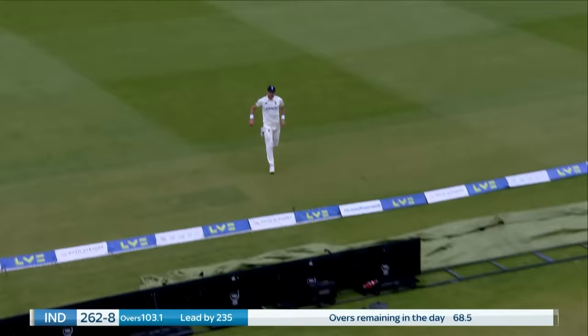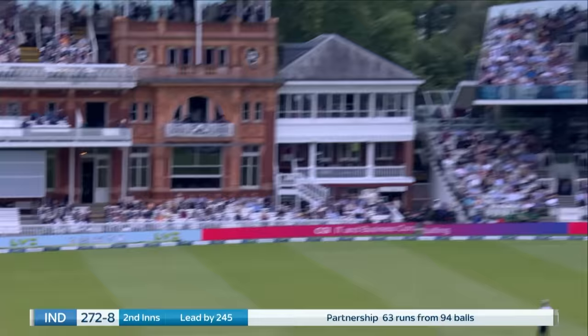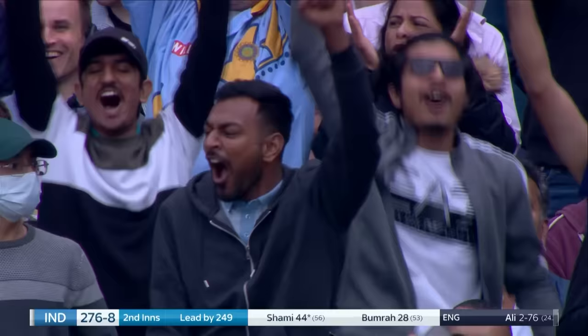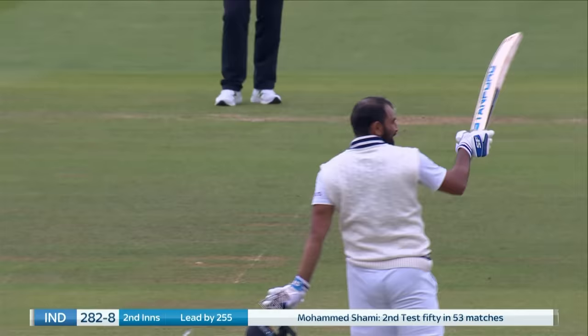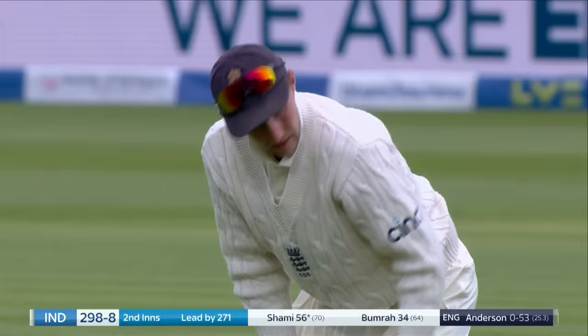Shami down the ground, over Anderson's head — one bounce, four. Swung away again by Shami, and again one bounce, four. This is wonderful batting, great hitting. He moves to 44. What a way to go to a half-century at Lord's — Muhammad Shami swings Moeen Ali into the grandstand. The Indian crowd rise. The players' balcony are all on their feet as Shami celebrates a half-century.